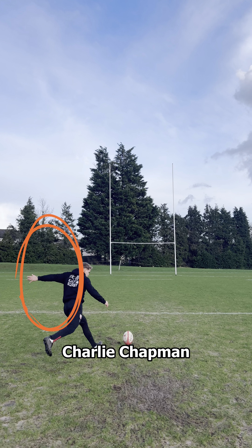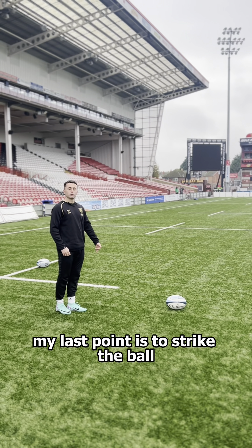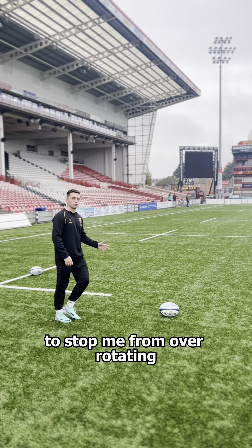Listen to Gloucester Rugby scrum half Charlie Chapman talk about it in relation to his box kicking: "My last point is to strike the ball and keep my left arm strong to stop me from over-rotating."